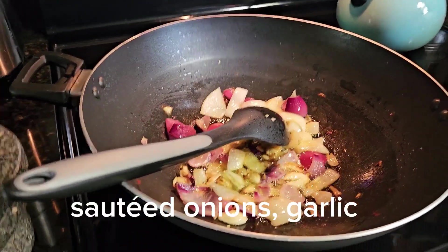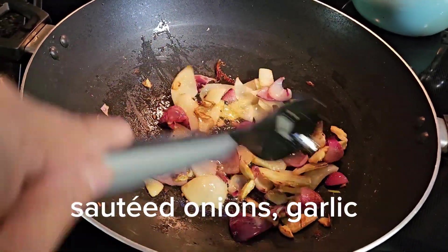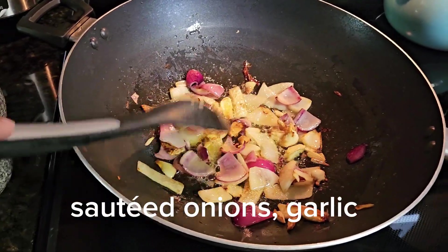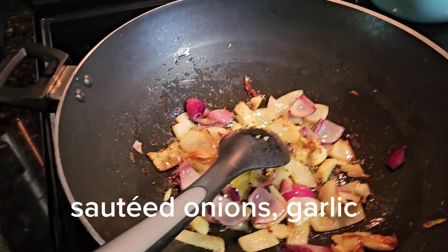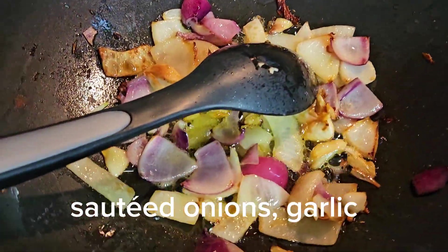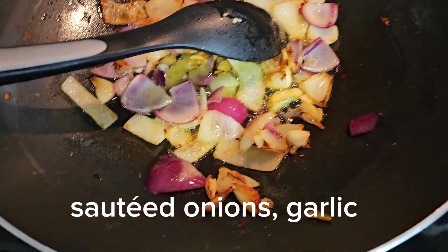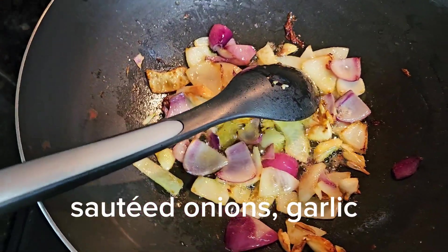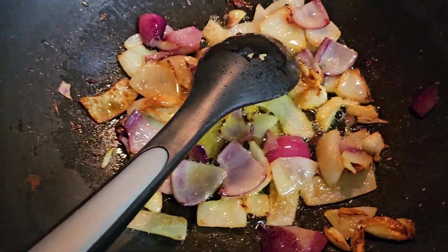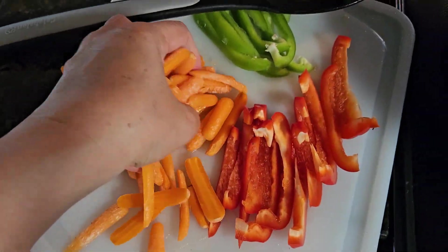Okay guys, we are back. It looks like the onions and garlic are tender and brown. So let's go ahead and add the other ingredients. This is just my version, guys. This is escabeche, so I'm gonna add carrots.